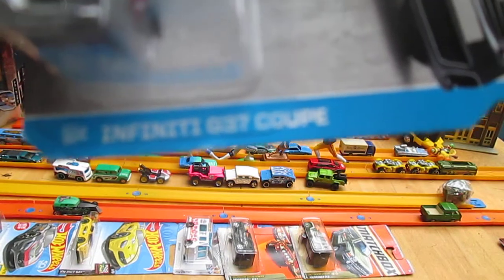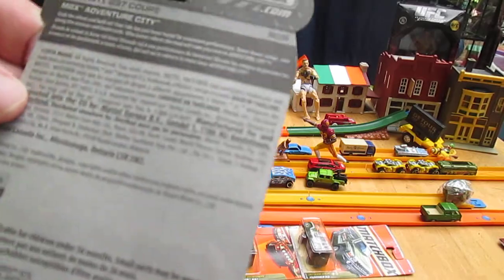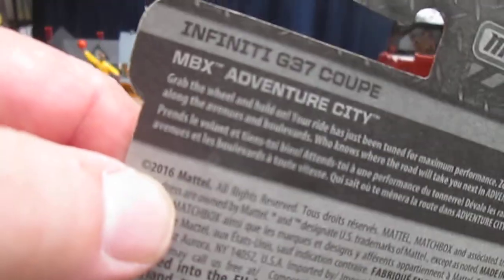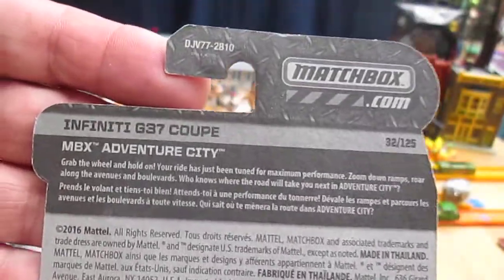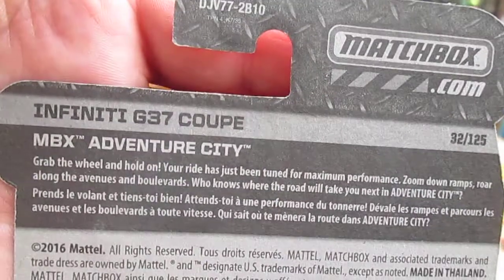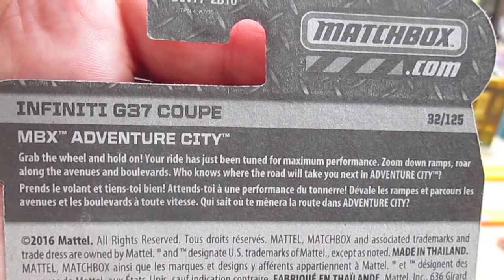The Infiniti G37 Coupe is going to be opened today. This is from 2017, I would say, since the 2016 copyright. And if you want to read the MBX Adventure City packaging, you may — I'll leave it there for a second and you can pause it if you want to read it.